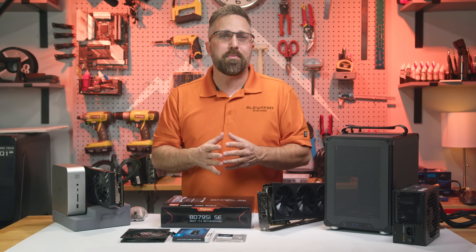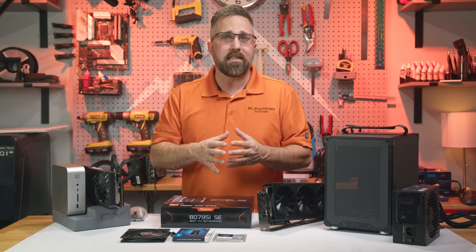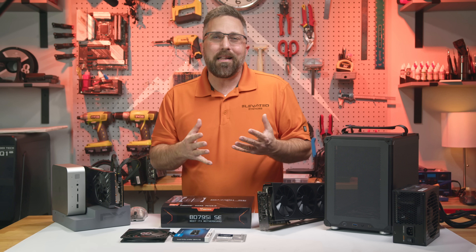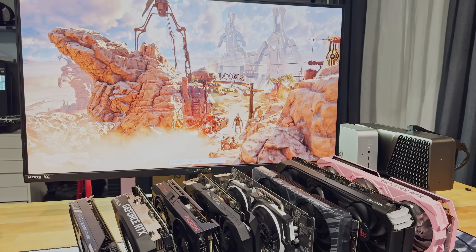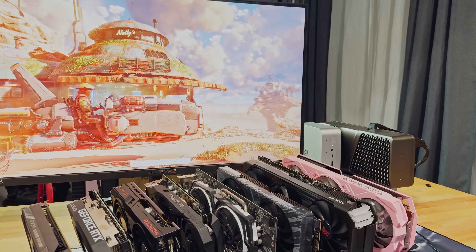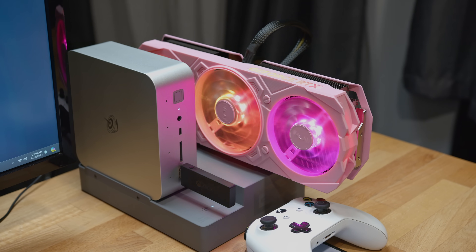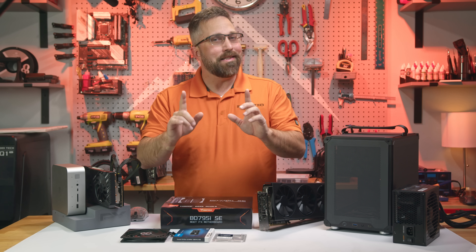That's a huge step down from chips like the 7940HS or 8945HS that have surprisingly capable iGPUs. Without solid onboard graphics or something else to spice things up — like the B-Link GT1 Mega and Dot combo that lets you add a full-size GPU — a high-end mini PC with no tricks just feels boring to me. So I passed on the 7945HX until now.